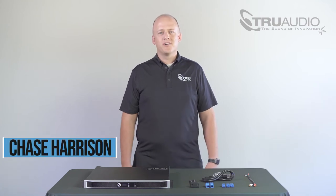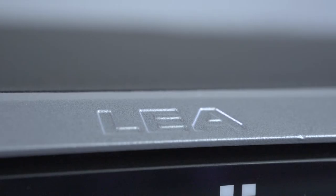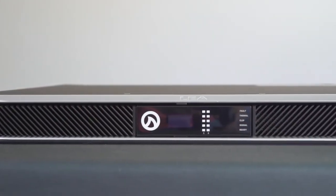Hey guys, Chase with SoundVision Technologies here. Today we're going to be going over the LEA Professional Amplifier and how to install it inside of your projects.